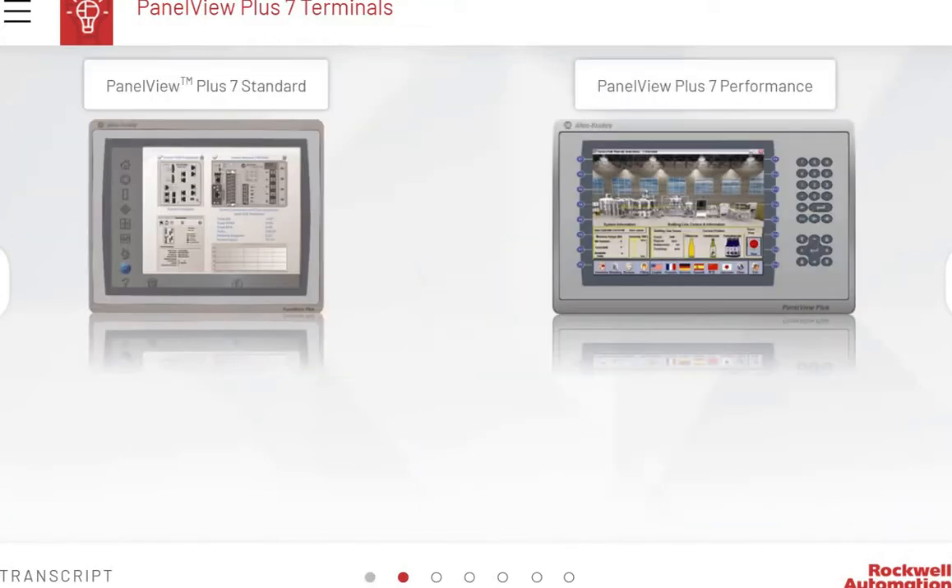There are two versions of the PanelView Plus 7 terminals: PanelView Plus 7 Standard and PanelView Plus 7 Performance. Both terminals have a touchscreen display. The PanelView Plus 7 Performance terminals additionally include a keypad next to the touchscreen. Industries that require simple applications use PanelView Plus 7 Standard, whereas PanelView Plus 7 Performance is used for more complex applications.